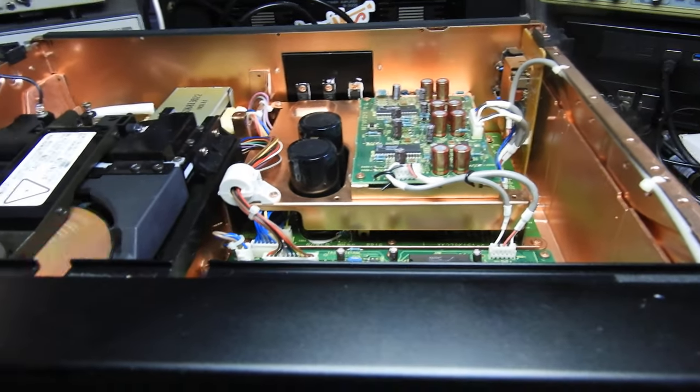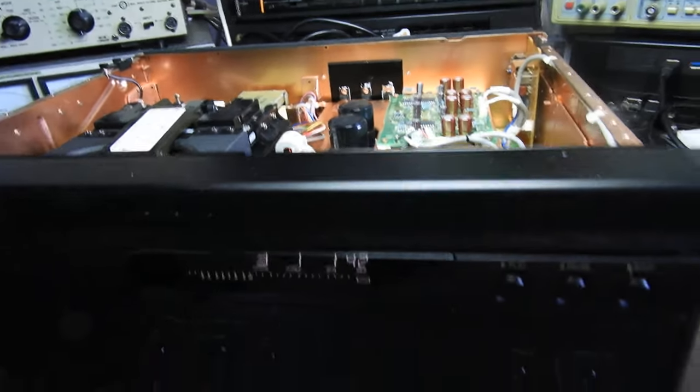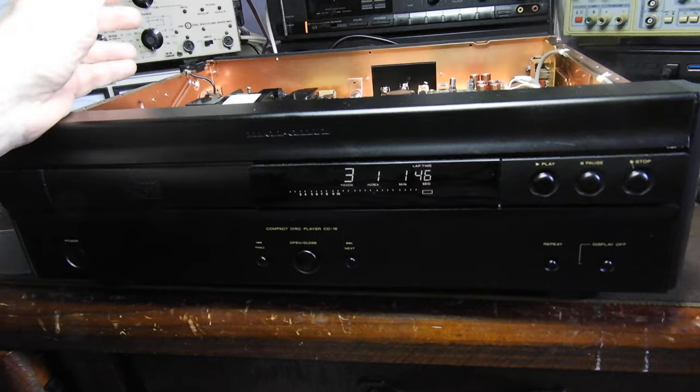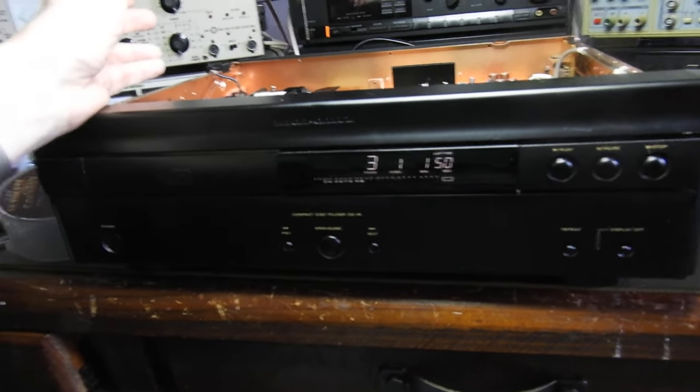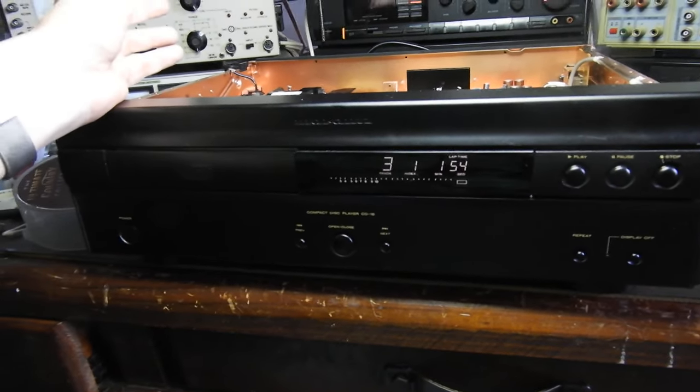It's a more modern unit than most. Maybe not as fancy as the CD94, CD95, or even the early ones, but for a relatively modern one, I think it's a pretty good player. That's basically all I have to say about it.